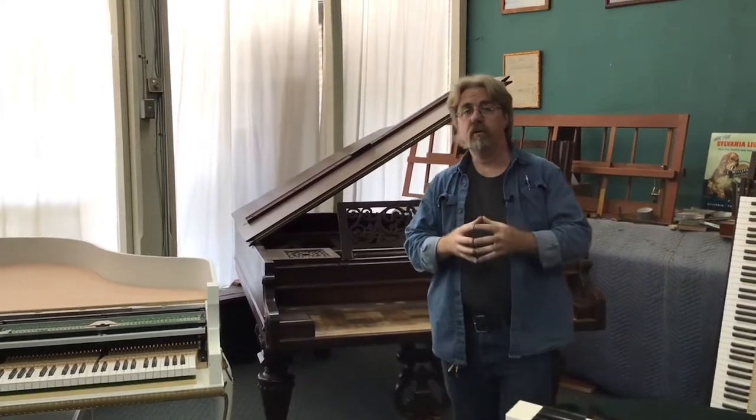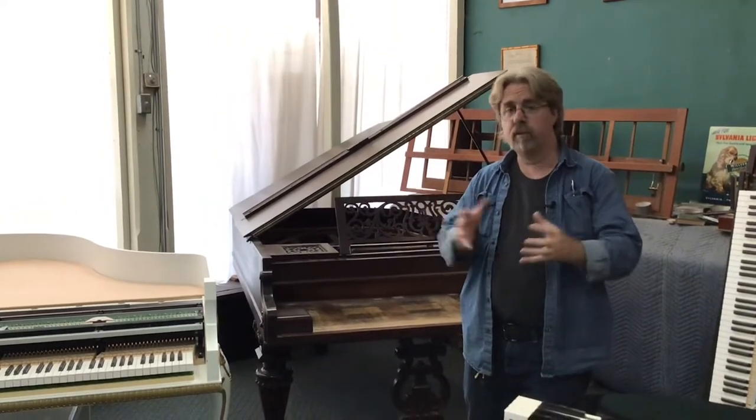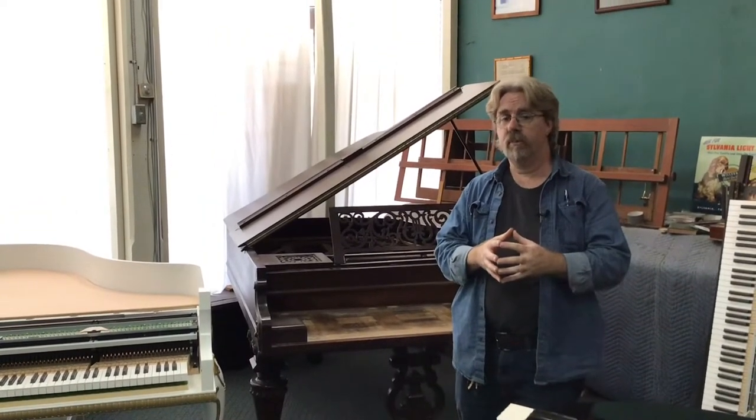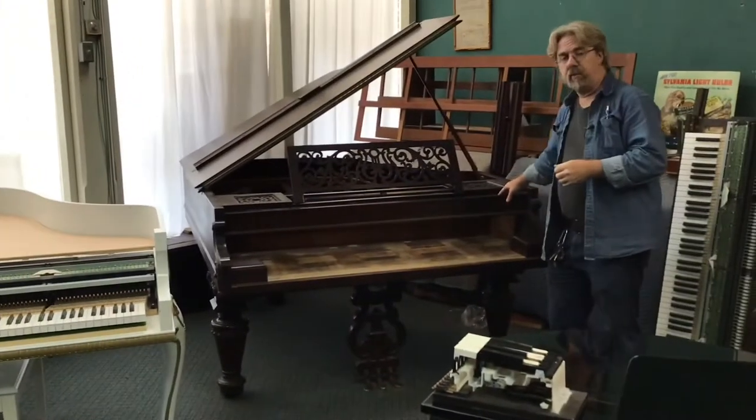What we do is get certain select decent examples of those instruments, gut them completely of all the original acoustic components, and then refit them with digital components. Here, for example, is an old Chickering grand piano.